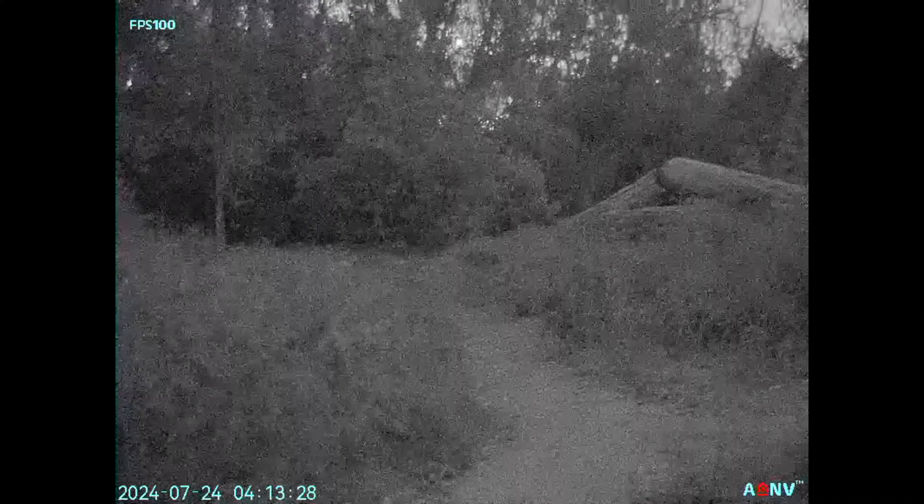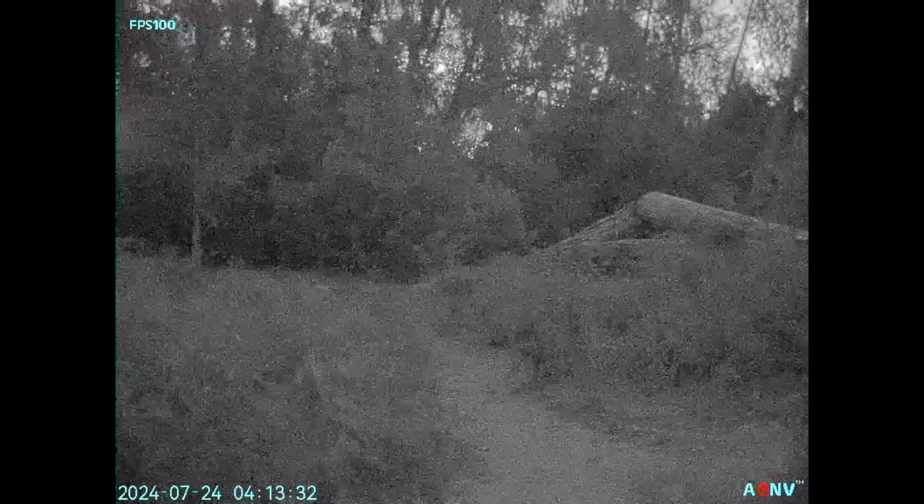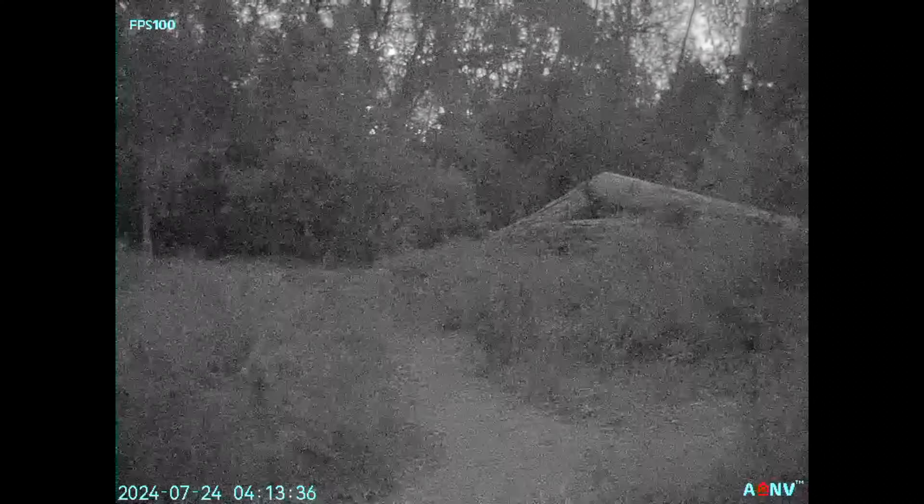Overall the performance from the ADNV G14P2 is exceptional and there's no question it's the best digital night vision device on the market. Make sure to subscribe to the channel to stay up to date with the latest in digital night vision, as we're gearing up to check out a lot of awesome ADNV digital night vision thermal fusion units, and you can also learn more about them on the Goodnight Gear website. As always, feel free to leave your questions and comments down below and I'll do my best to help out when I can.